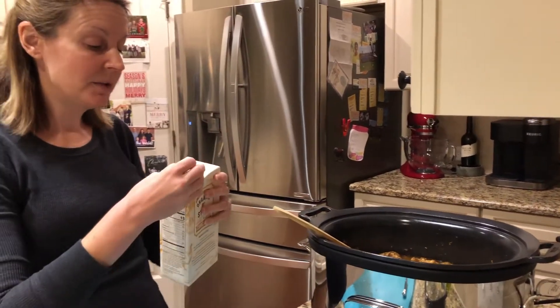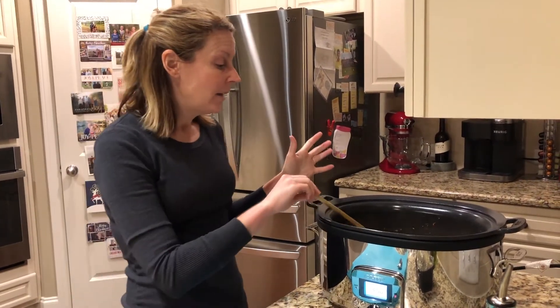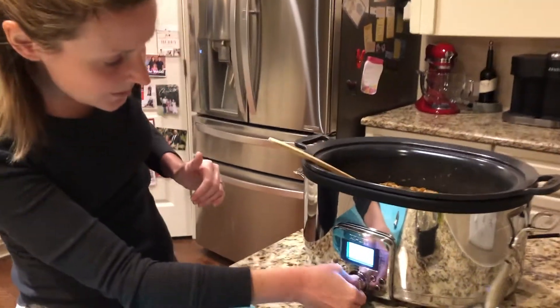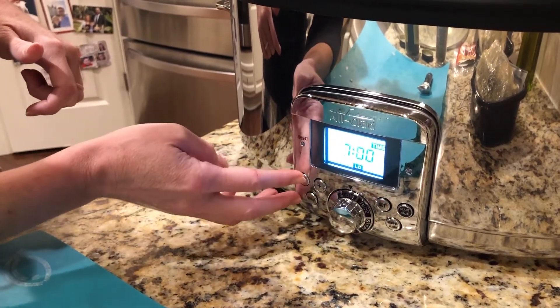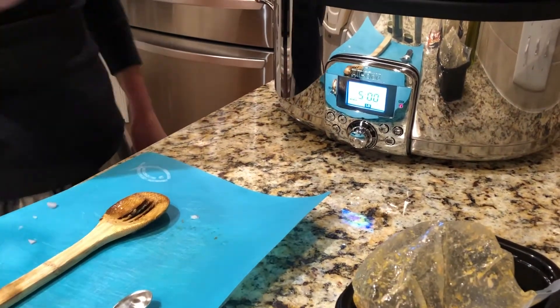I'm adding a little extra liquid since this is going into my slow cooker for about three hours. The great thing about this recipe is that if you don't want to set it early, the total cook time on the stove is just 30 minutes — so it works great both ways. I'm setting the slow cooker to low for five hours so I know it'll still be cooking when I need it.